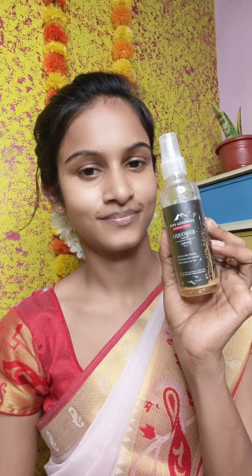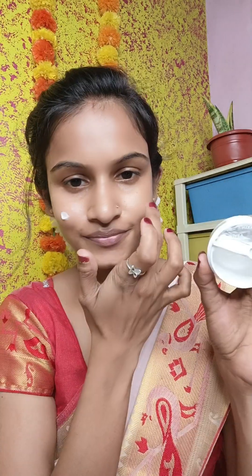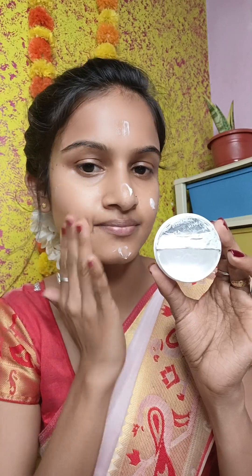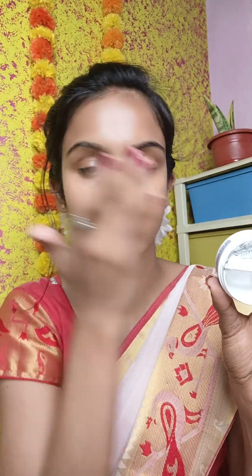First of all, I am going to use toner to prep your skin, so the makeup is long-lasting. After the toner, I have used Nivea moisturizer to hydrate your skin. We will apply it properly.